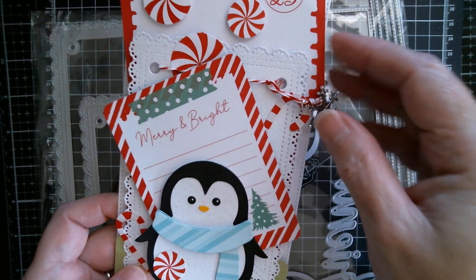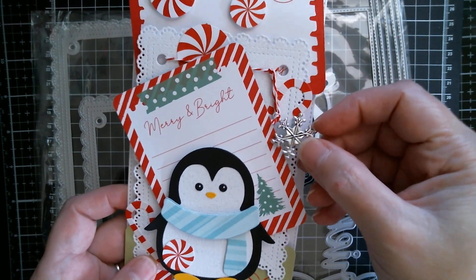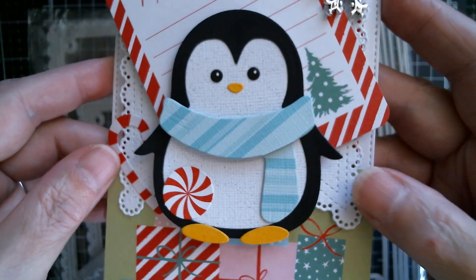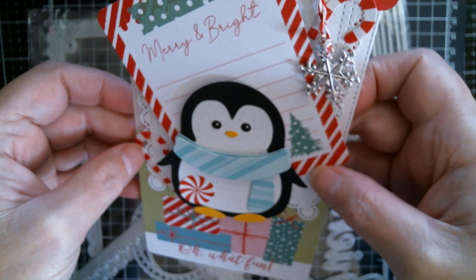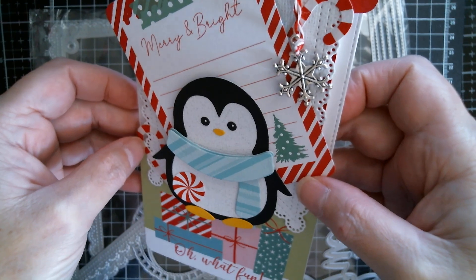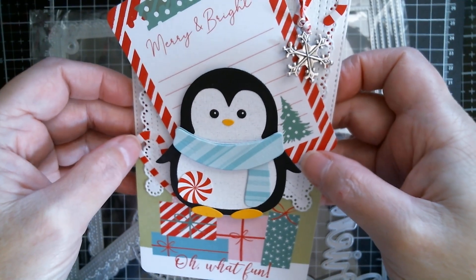I just tied the baker's twine through it and put my charm on, and there's that gorgeous little penguin. I double-layered his scarf and popped that up on foam tabs. I just think it's really, really sweet.